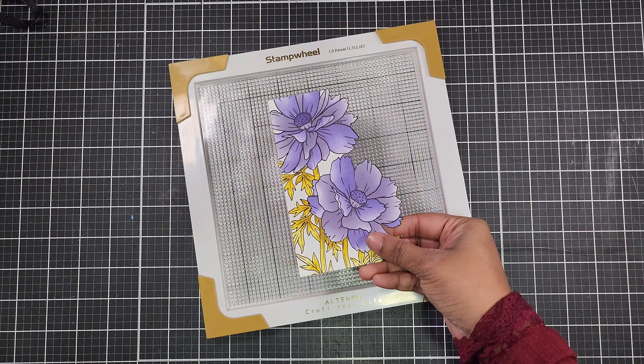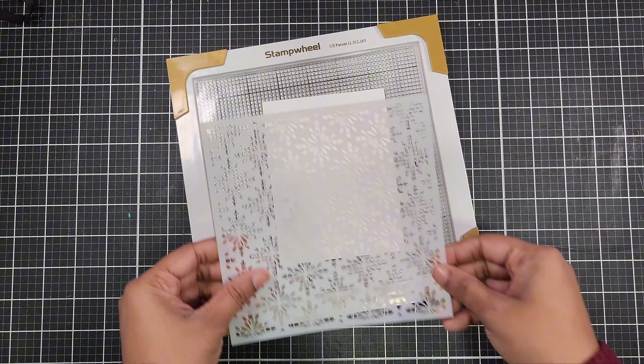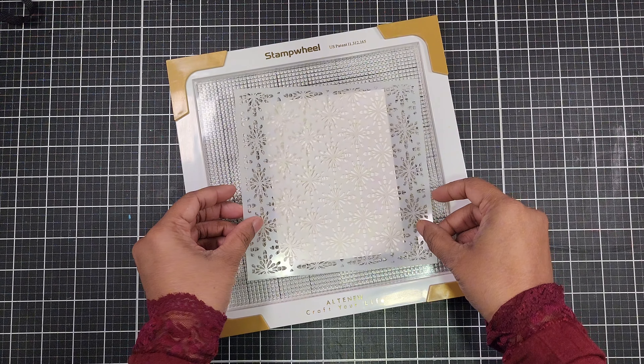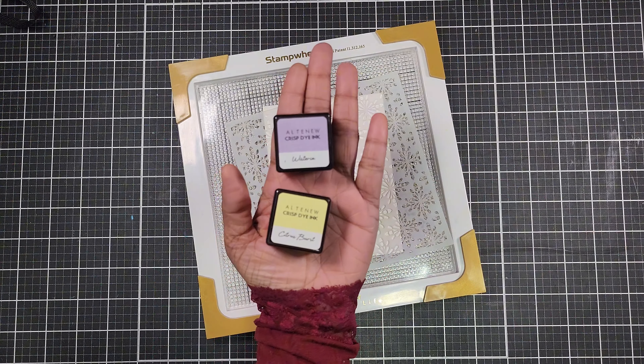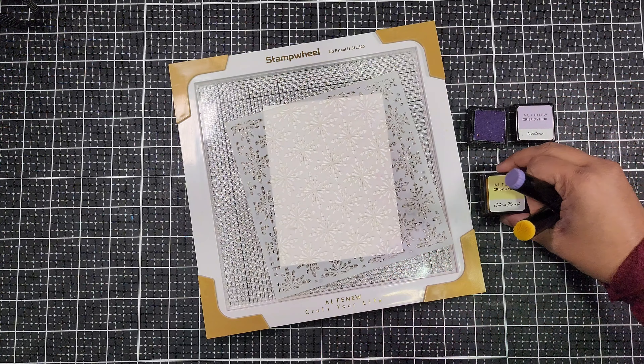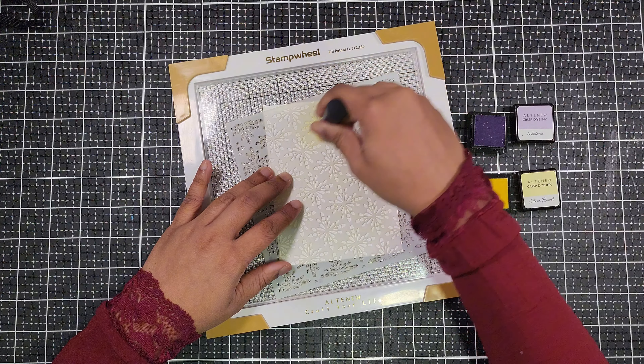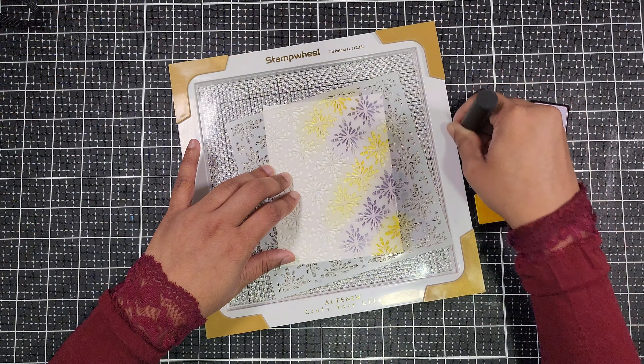Once your coloring is complete, trim the right side of the cardstock around the flower — this adds a dynamic touch to your design. Now take the second 4¼ by 5½ inch cardstock. We'll be working on the right side of this piece: use the background stencil from the Sulfur Cosmos set and apply the same yellow and violet inks to create a cohesive background.